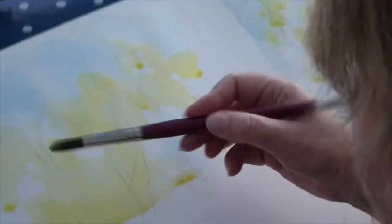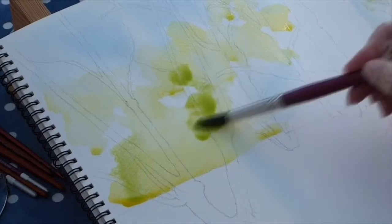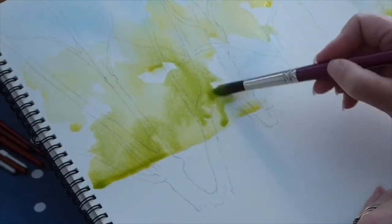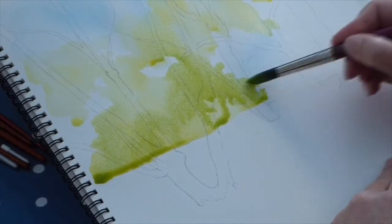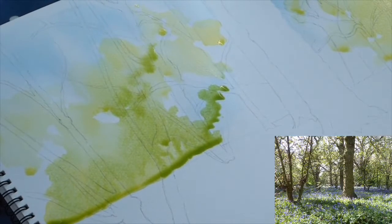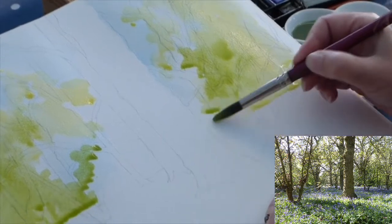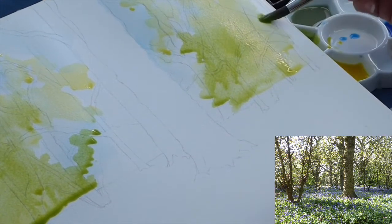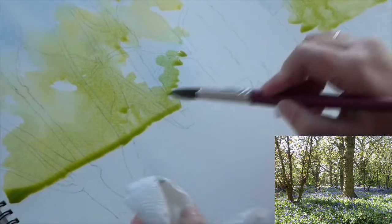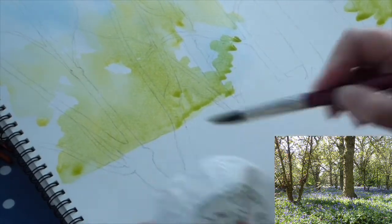I don't have to wait for that to dry. I do want a bit of wet-in-wet work happening. So this is my slightly acidic green that I'm going to drop in, not everywhere, just beginning to introduce it. I've got my paper at a slight angle — you can prop it up with something like a piece of kitchen roll. I'm beginning to drop in some of those greens through the middle. This is all just wash at the moment, no detail going in at all.